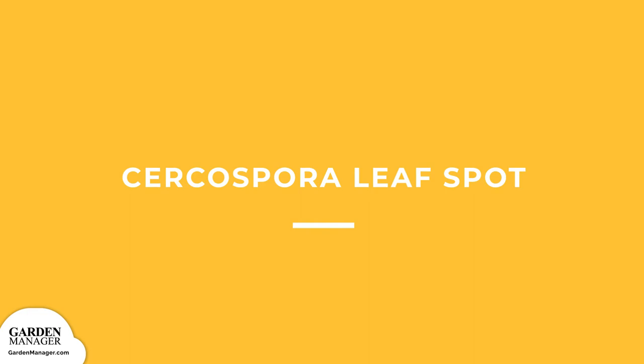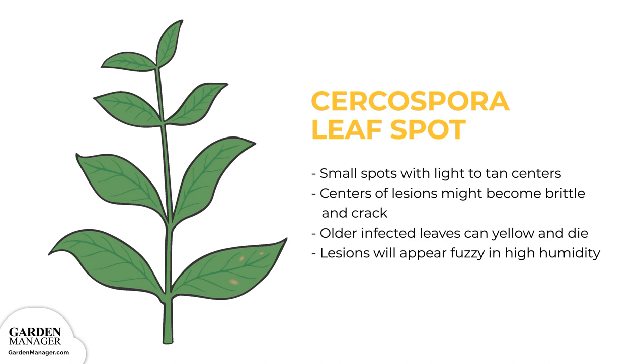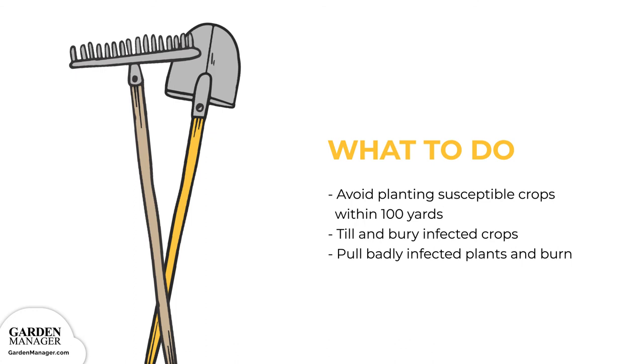Cercospora Leaf Spot. Small spots with light to tan centers will first appear on the older leaves of plants. As the disease progresses, the centers of these lesions might become brittle and could possibly crack, while older infected leaves can yellow and die. When exposed to high humidity, the lesions will appear fuzzy. To control the spread of Cercospora leaf spot, avoid planting susceptible crops within 100 yards of a previously infected spot. Till any infected crops to bury them, as well as fungal residue, which will prevent the disease from staying in the soil and carrying over into future plantings.